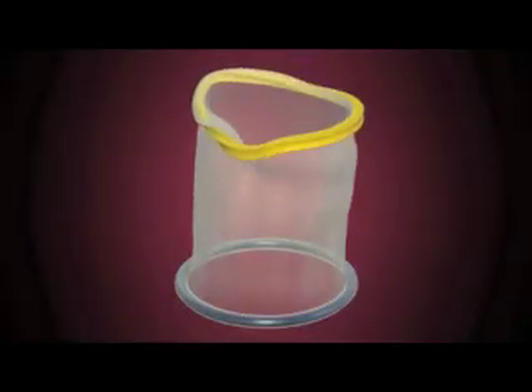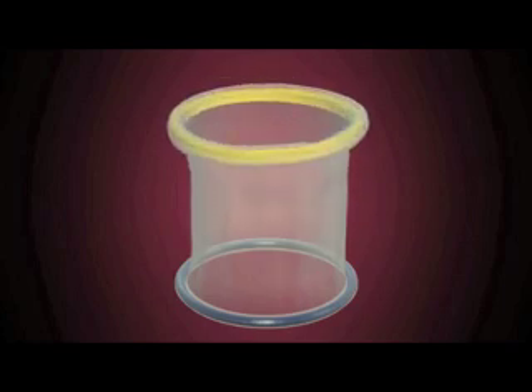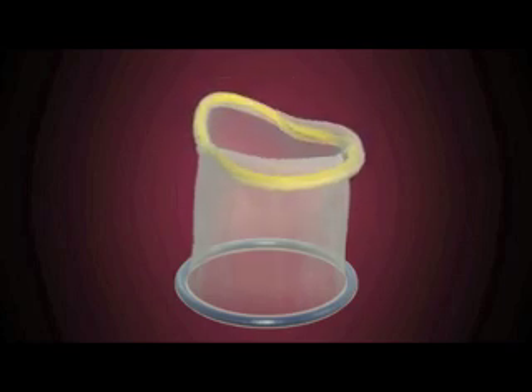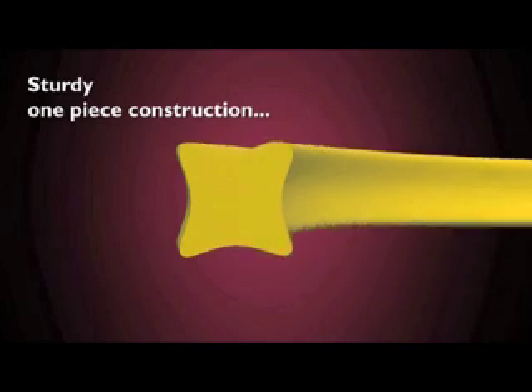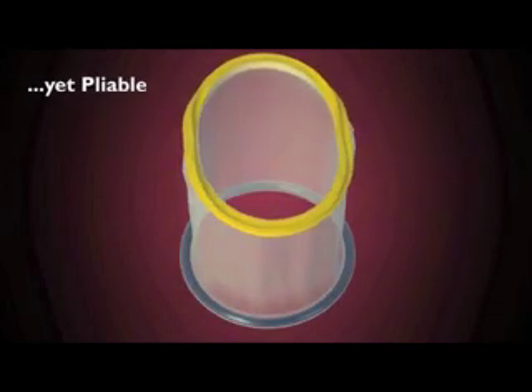The OB Mobius enhances retraction in caesarean sections and open procedures. The yellow Mobius ring is a single piece of plastic molded into a Mobius curve whose tension is self-contained, providing rigidity and pliability upon insertion.